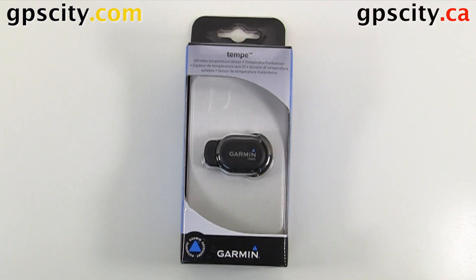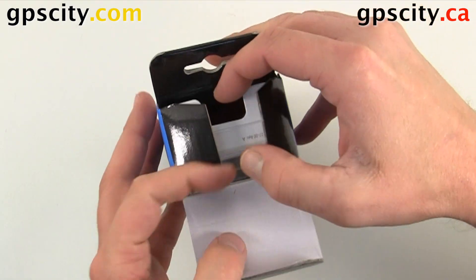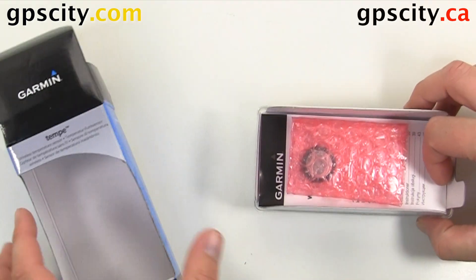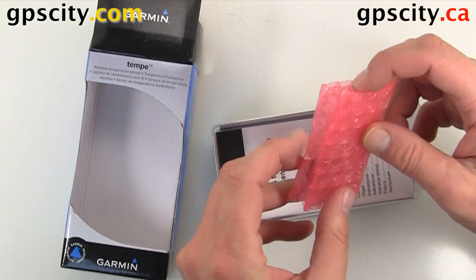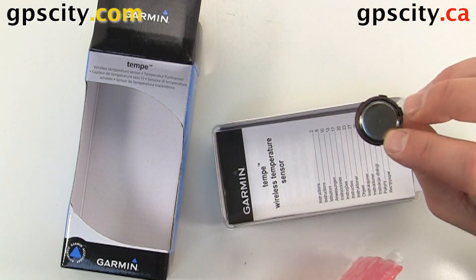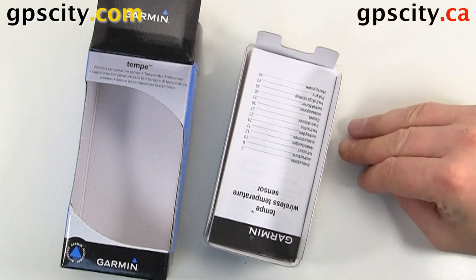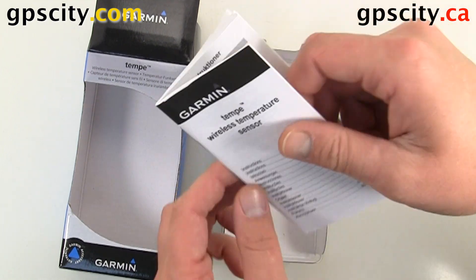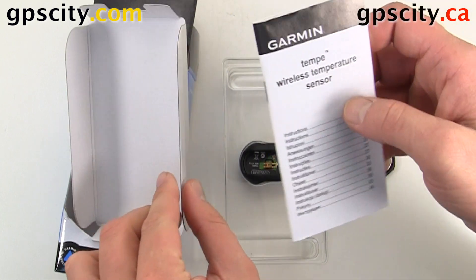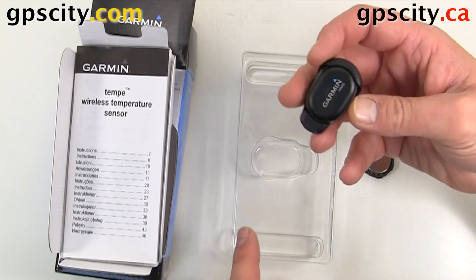Let's take a look at what comes inside the box. So inside there's not very much — there's the battery and back cover, some instructions for the Tempi, and then the Tempi itself.